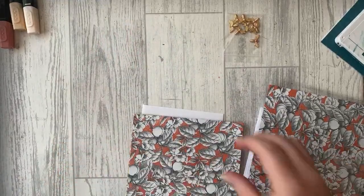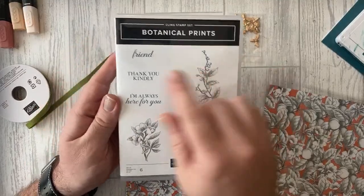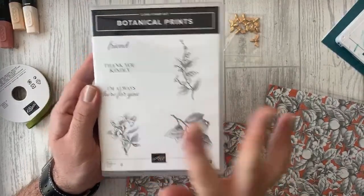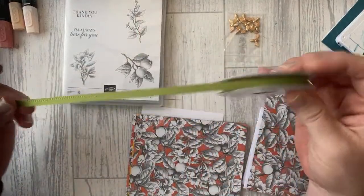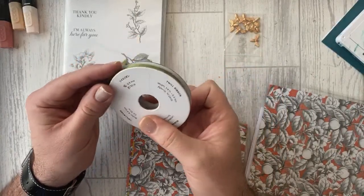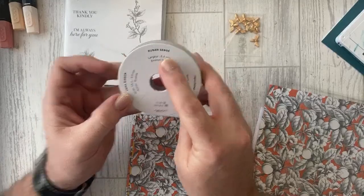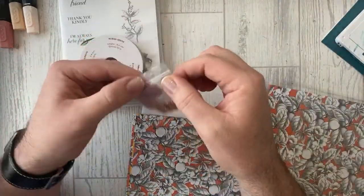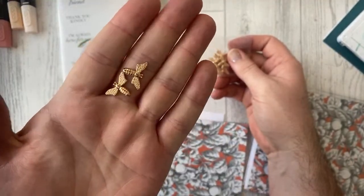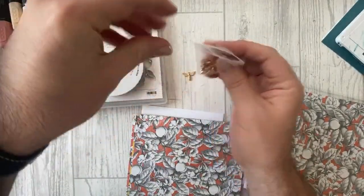You get the Botanical Prints stamp set — really lovely, distinctive stamps. You also get Old Olive ribbon: 10 yards, which is about 9.1 meters — loads and loads of ribbon. You get these beautiful copper metal embellishments — lovely little bees. You'll need some glue dots to work with those.